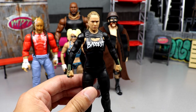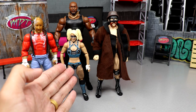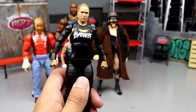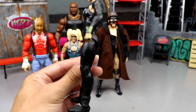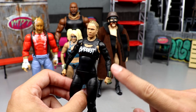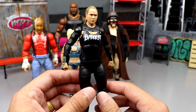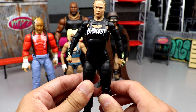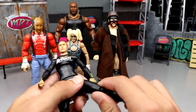Ronda Rousey is going to be the shelf warmer in the set — there's no way any other figure takes that spot. You could say Alexa Bliss, but I've seen Elite 82 Alexa Bliss shelf warm. This figure here is plain black with 'Baddest' written across the chest. Her Elite 65 rotted on shelves, her Ultimate Edition wasn't wanted either — this figure will be a hardcore shelf warmer.